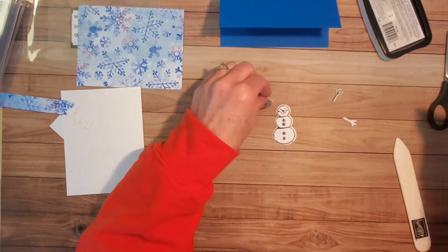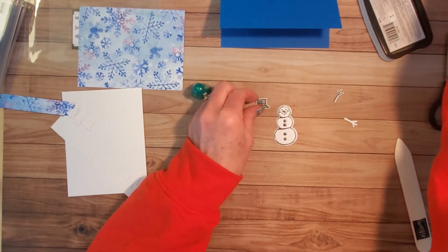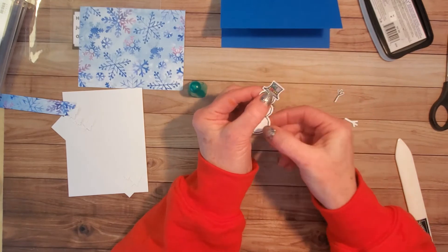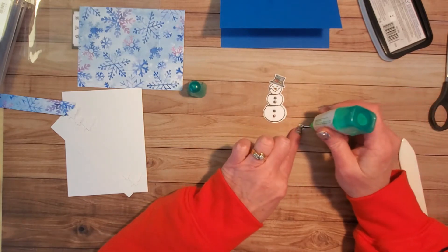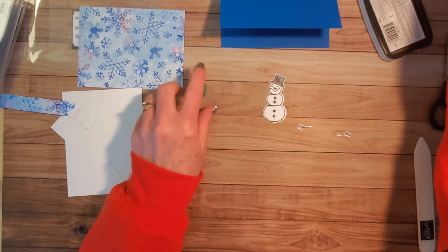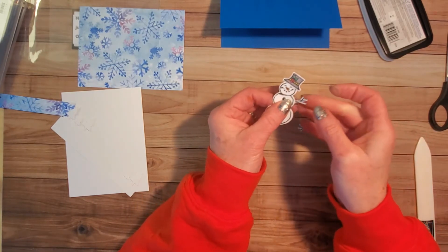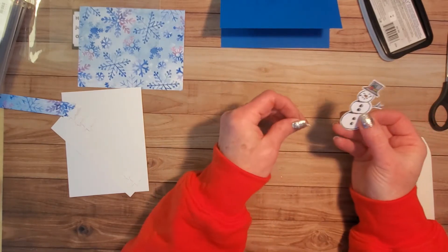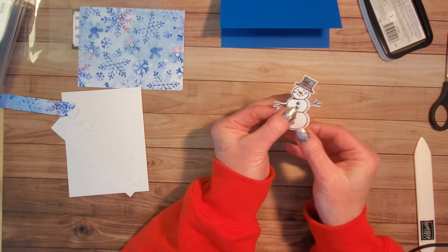Here's my snowman - I'm going to use the multi-purpose liquid glue and put a little bit on his head to hold his hat on, placing it however I'd like. Then he needs his arms, so I put just a dot of glue on each arm, turn them over, and adjust his arms however I'd like behind his body. I'll put one arm up and one down, then set him aside.